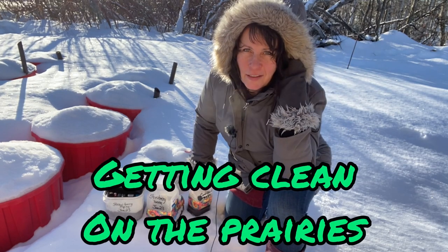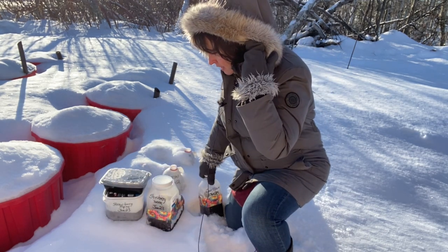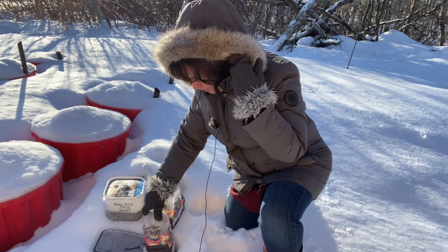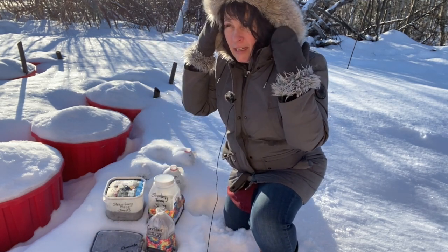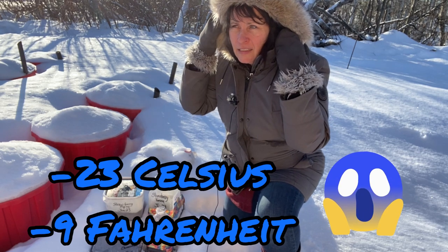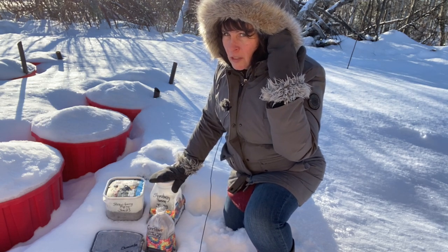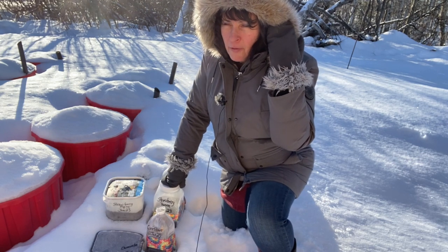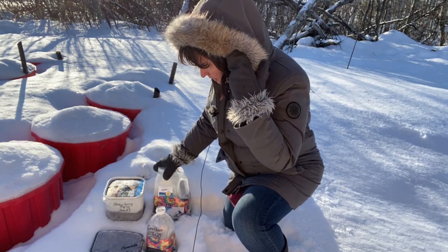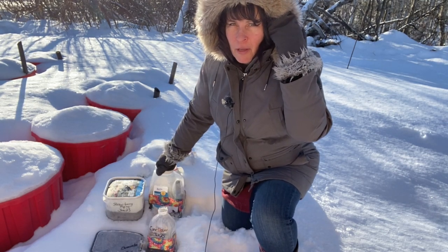Hello and welcome to Getting Clean on the Prairies. We're out here in my garden. I've just put together some more winter sowing jugs and I'm adding them to the snowbank here. It is a freaking cold day today — minus 23 degrees Celsius, which is about minus 9 Fahrenheit. Tonight the temperature is going to drop to about minus 30 Celsius overnight, so these things are definitely going to be frozen solid. It looks like we're in for a cold spell for quite a while; it's the end of January so we still have a ways to go. I'm going to put these in the snow and take you into the garage where it's a lot warmer and show you how we've got these planted up today.